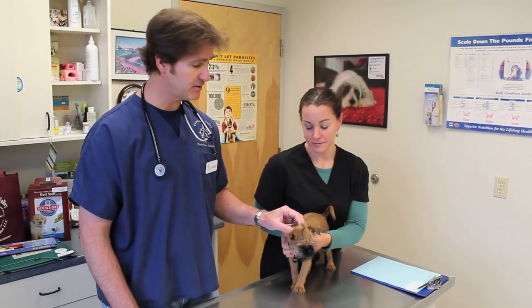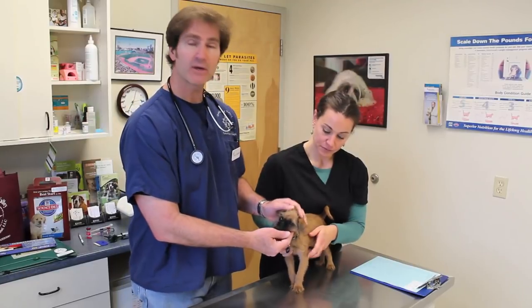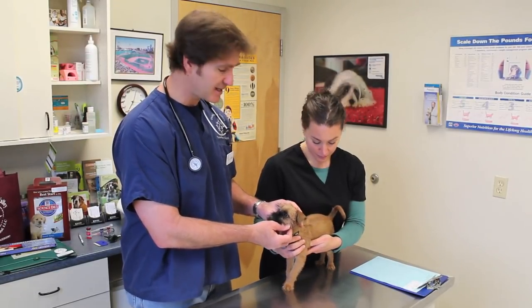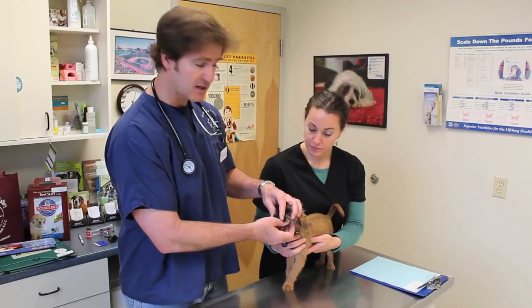Hi, I'm Dr. Lambert. I'm here at Quinnabog Valley Veterinary Hospital, my veterinary hospital. I've got Valerie assisting me and we've got Archer, a 12-week-old puppy in for his first puppy examination. Today we're going to take a look at Archer from tip of his nose down to the tip of his tail and make sure he's healthy.